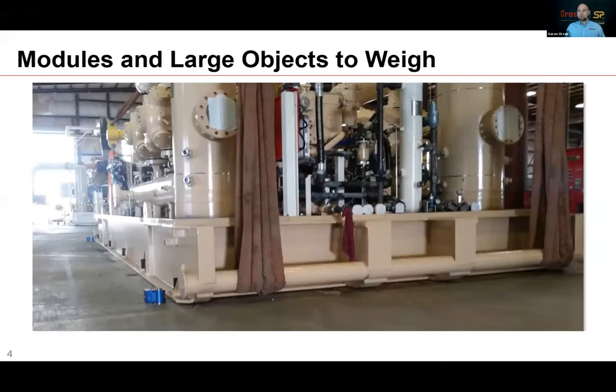In this photo, you'll see a large module skid going out to a customer. The manufacturer wants to know the weight of the object and the center of gravity so they can send that information to their customer where it's going to be arriving. You can see our compression cells staged to go underneath the skid once it's lifted in the warehouse.